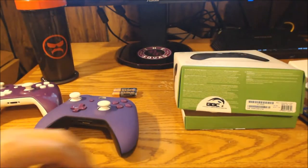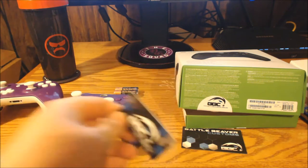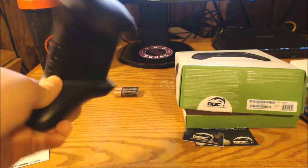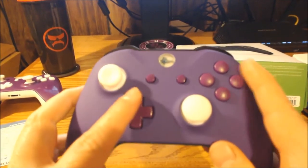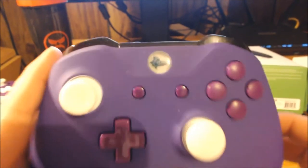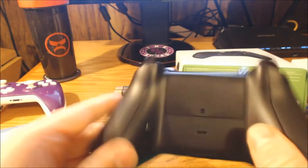Dropped a couple things — a business card and a mini Battle Beaver sticker. The card just tells you your order and everything that you purchased, so we'll go through that later. But right now — check it out! That is the new controller: purple shell, purple buttons. I decided to do the white thumbsticks again. Instead of the team logo I went with my personal logo, Car Warlord.